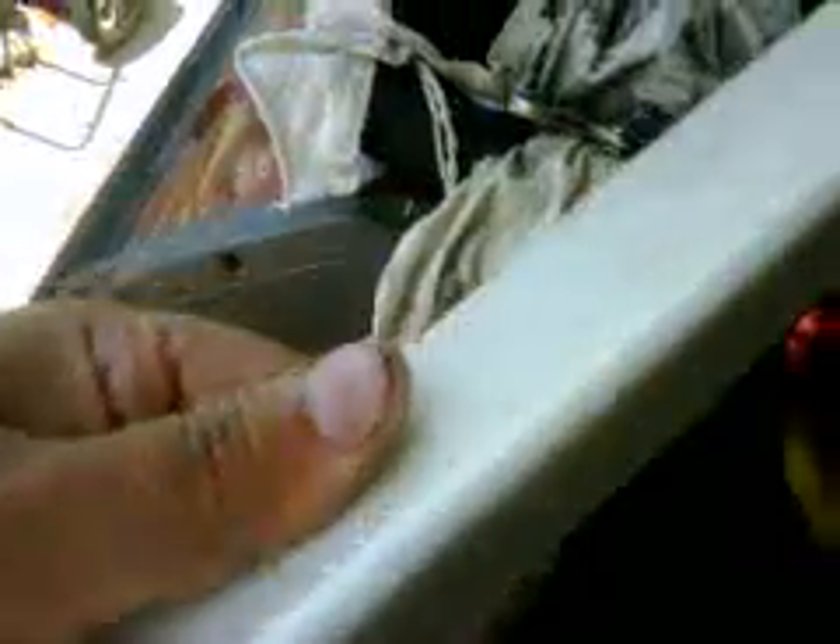I got out my orbital sander with some fine grit sandpaper on it, and after I made the initial round over with the grinder, I went back and hit this edge. That's why it looks really rough right here on the other edge — I haven't hit that one yet. But I went back and rounded this one over with the fine grit sandpaper on my orbital sander. As you can see, it's got a really nice round leading edge.